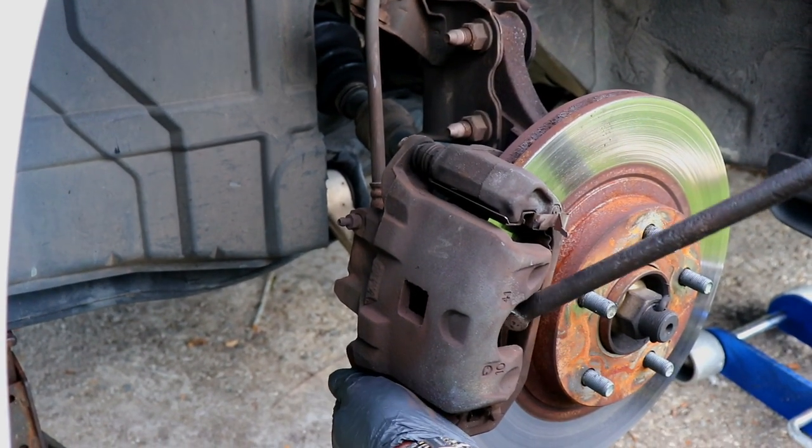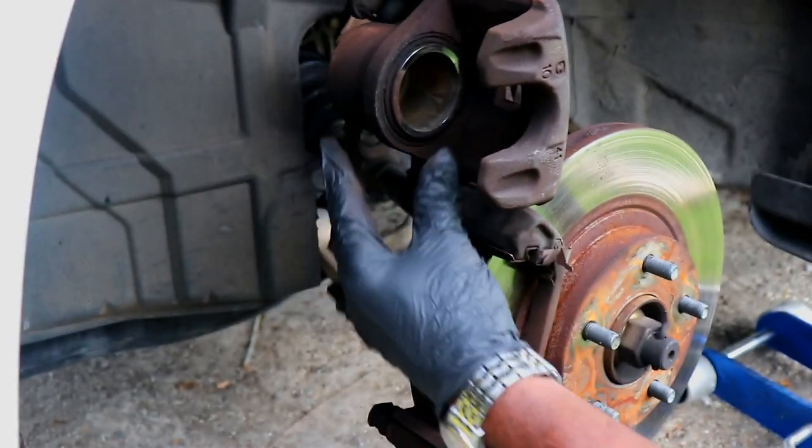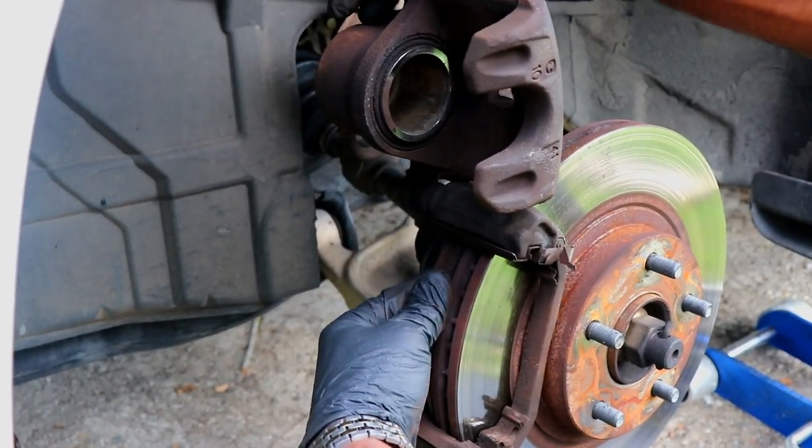Insert your pinch bar to push your caliper piston back flush. Make sure it is flush, and remove the pad from the other side.